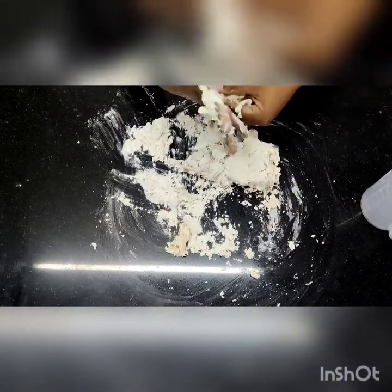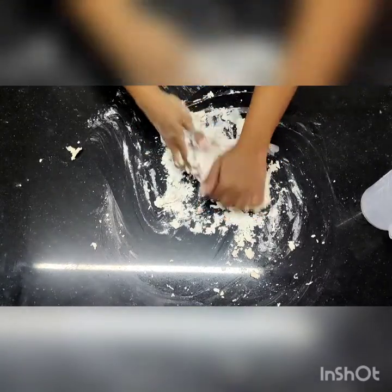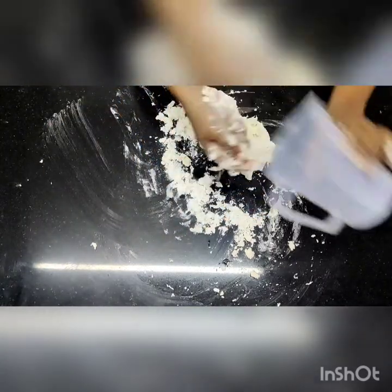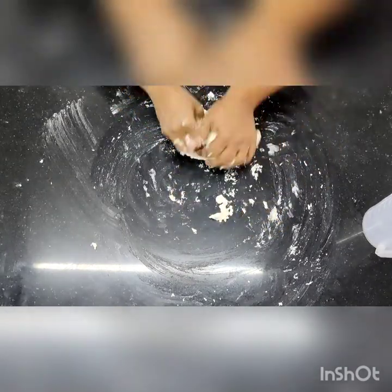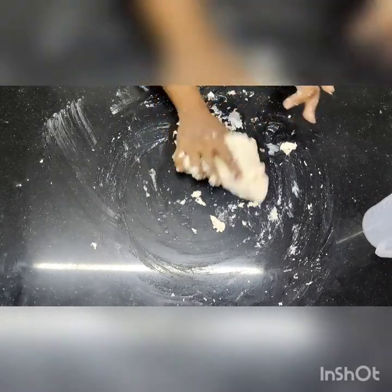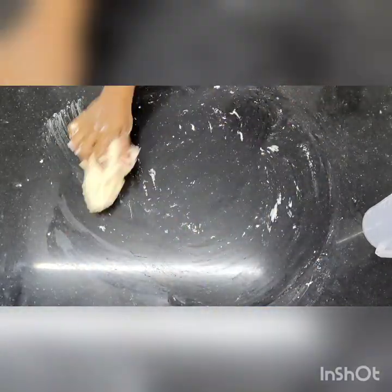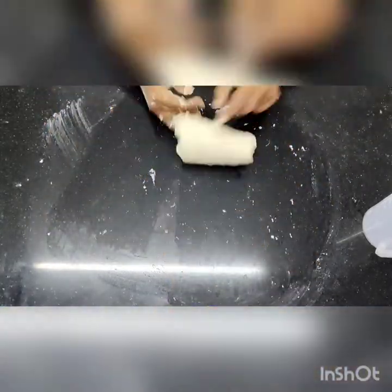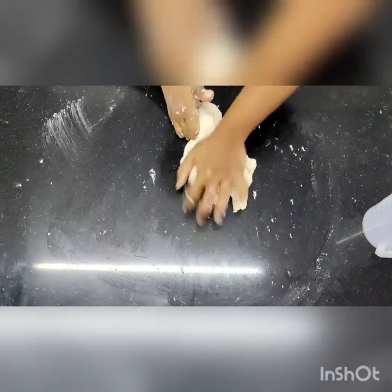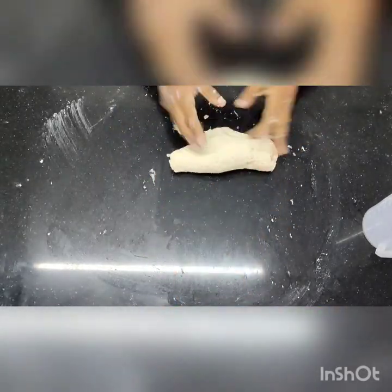Once all the ingredients are together, then only I am going to start kneading it. This is the method where I use my palm to knead — that is when you exactly get your dough. Keep kneading it with your palm. When you are kneading, you are removing all the lumps out of it. Make sure there are no lumps inside your dough, otherwise you will not get a good bread.